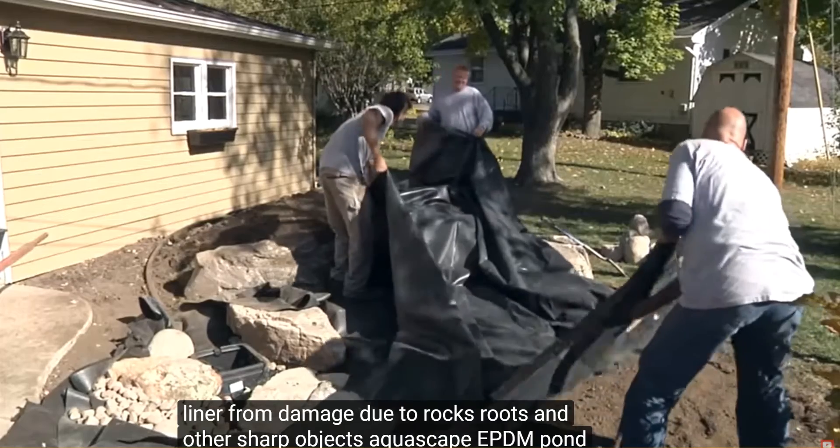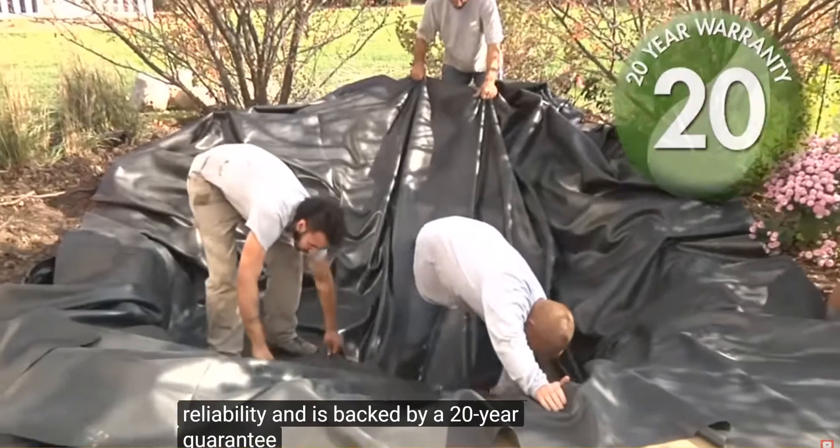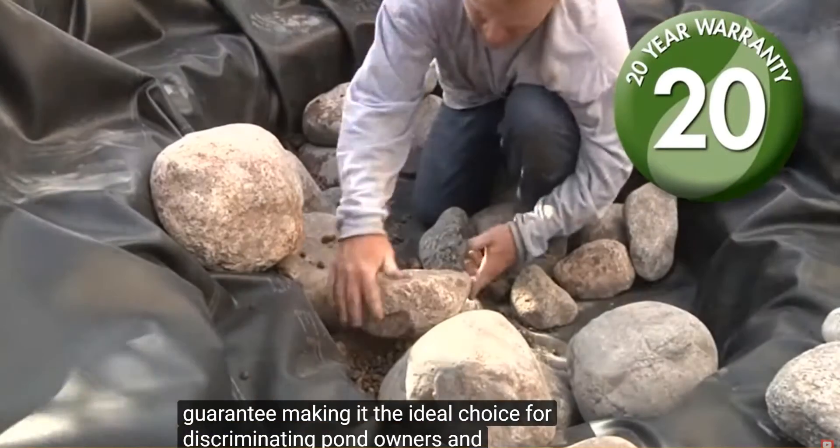Aquascape EPDM Pond Liner leads the industry in quality and reliability and is backed by a 20-year guarantee, making it the ideal choice for discriminating pond owners and professionals.